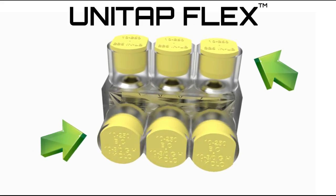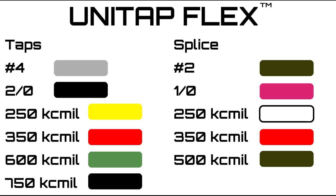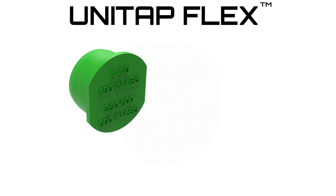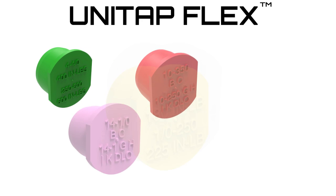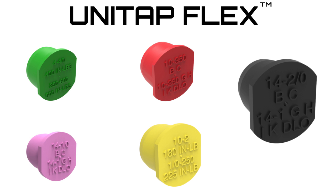Next, the Clear UniTap will now contain conductor port caps that are color-coordinated with max conductor size and labeled with conductor classes. Proper torque is an important aspect of a safe connection. With that in mind, the screw port caps are also color-coordinated and labeled with installation torque.